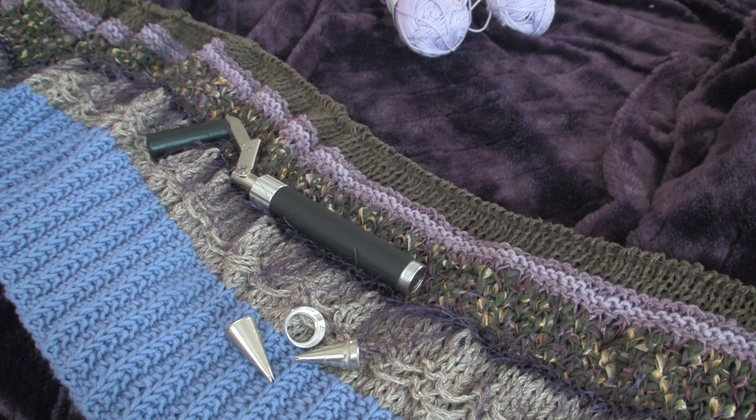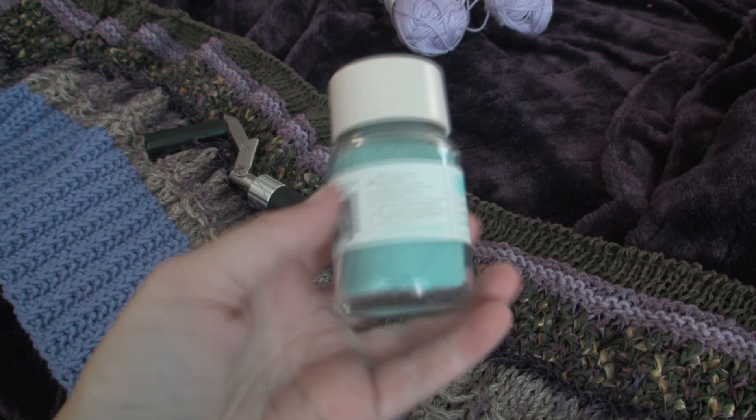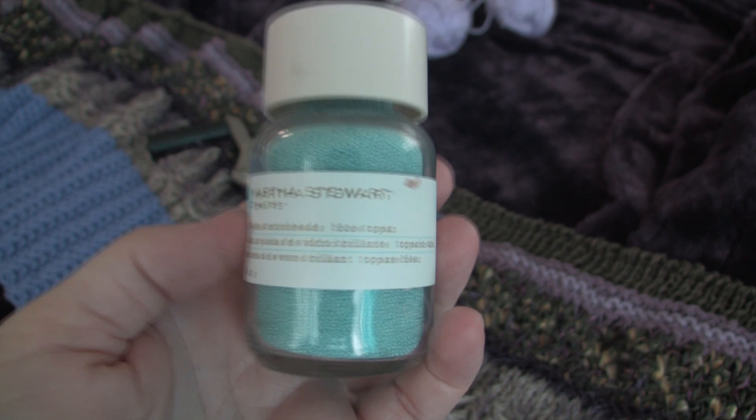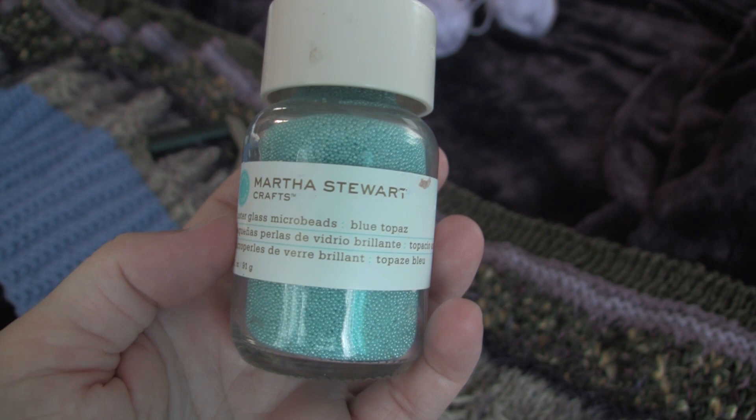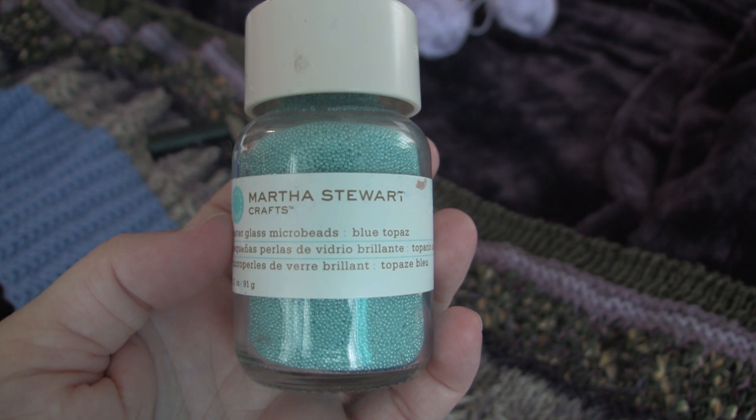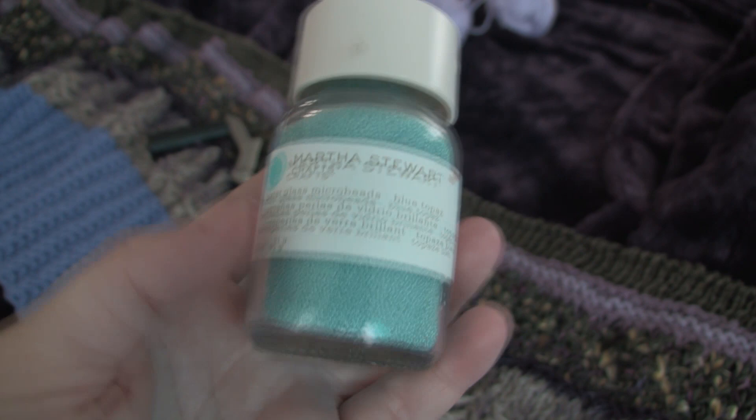Another question I get is where I get my Martha Stewart microbeads. Unfortunately, guys, these have been discontinued. My guess is that a lot of the big craft stores — one huge craft store that carried Martha Stewart — started trying to find factories to create the exact same things and now have it under their own label, which probably gave the Martha Stewart brand a huge hit and not enough revenue to keep them going.